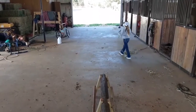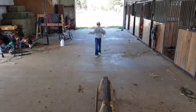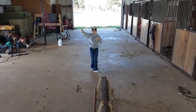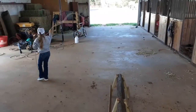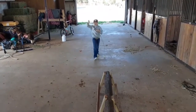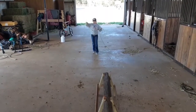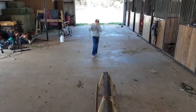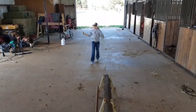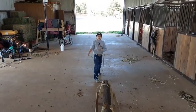Another one that I do is on calves and the dummy. I will come up, be tracking it, just come back around, don't even rope it, and then stop my horse in the ground when I sit down. That teaches our horses that they have to stop when we sit down or when we throw our slack up in the air.